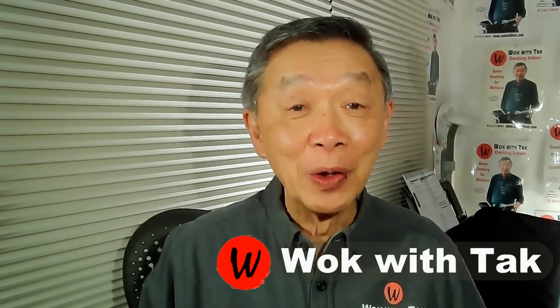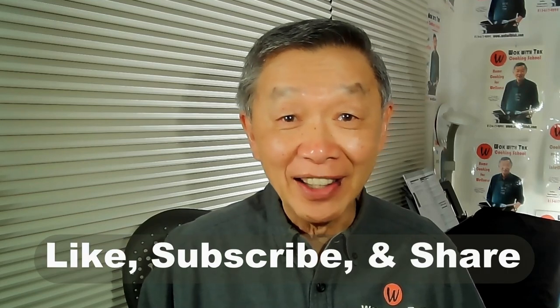Hello, this is Tak Chung from Walk with Tak, welcome to my YouTube channel. If you enjoy this video, please like, subscribe, and share. Over the years, some of the most frequent questions that people ask me are about woks.